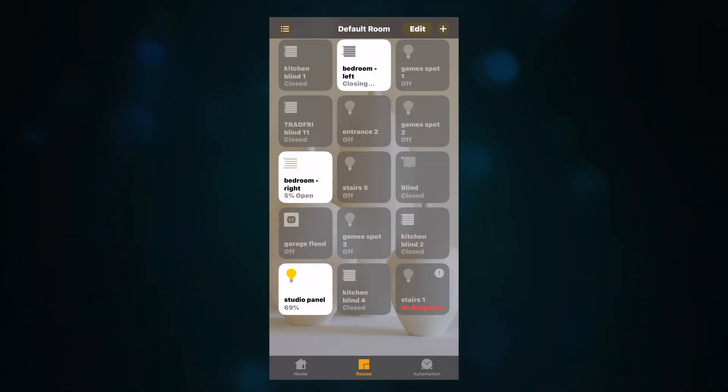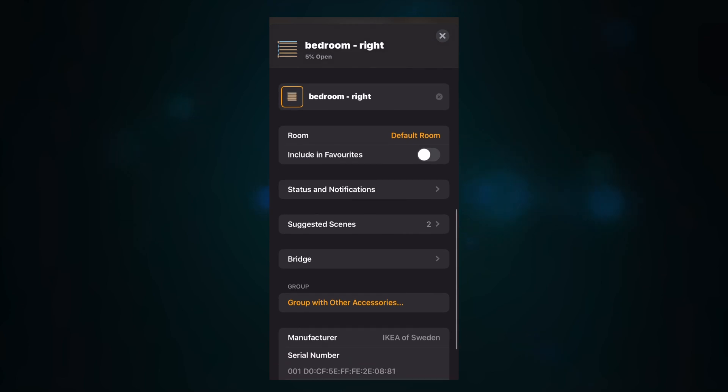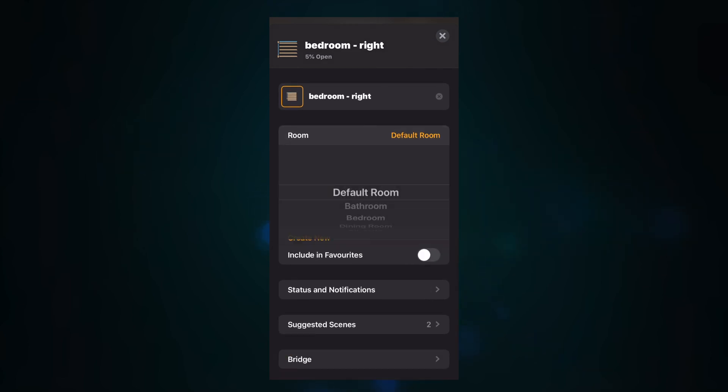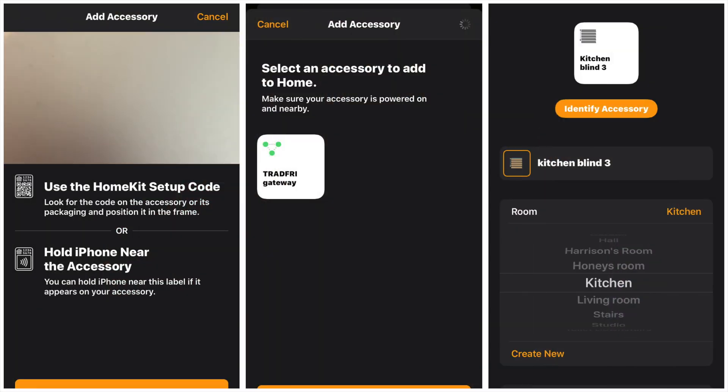Once you've got the firmware updated, the next step is to set the blinds up within HomeKit. If you've already got HomeKit connected via the Tradfri gateway, the blinds should automatically appear — normally in the default room. All you need to do is rename them and allocate them to the correct rooms within the Home app. If you haven't set HomeKit up yet, simply scan the HomeKit barcode like with any HomeKit accessory and follow the setup instructions. It's very simple and easy to do.